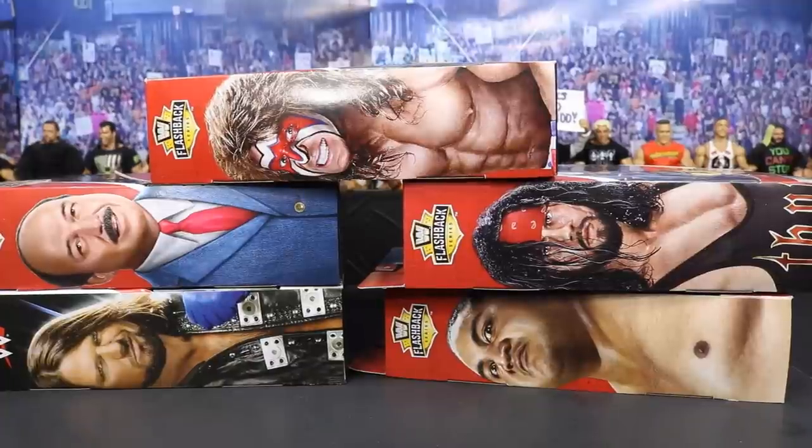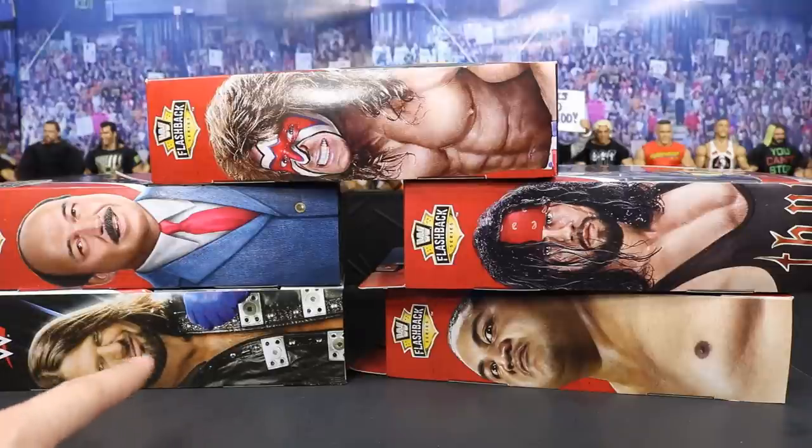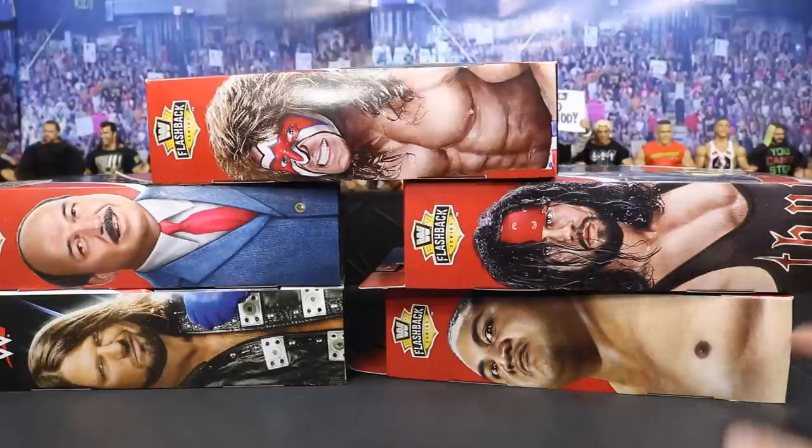What is good everybody and welcome back to another My Damn Toys video. Today we are going to be unboxing all of these WWE Elite figures right here and review all of them as well. We have the brand new Walmart exclusive WWE Flashback Series with the Build A SummerSlam interview set from 1989. A lot of awesome figures in this set.